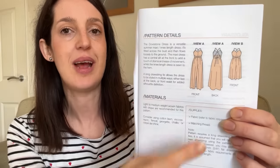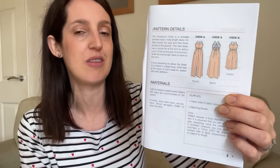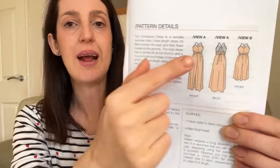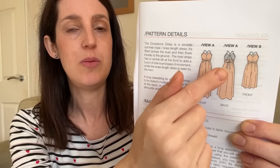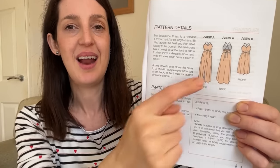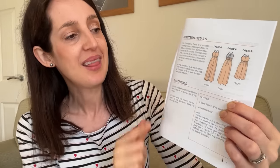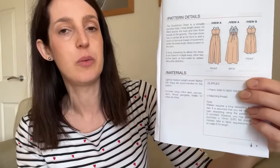Here are the line drawings of the Dovestone dress. You can make it as a knee-length dress or a to-the-floor maxi length, and I'm going for the maxi version — that's why I've got three metres of fabric. It's quite fitted around the bust with a pretty neckline, then it flows out around the waist and hips down to the floor. You make a long tie that can be tied around the dress in different ways to cinch it in and give it a different look. It's also got pockets, which I'll be adding, and a front slit to make it easier to walk in.